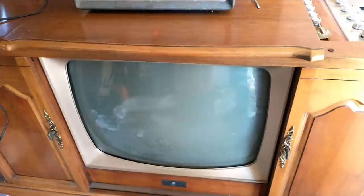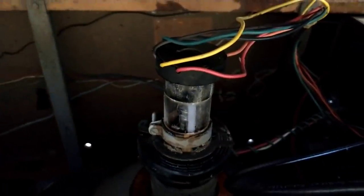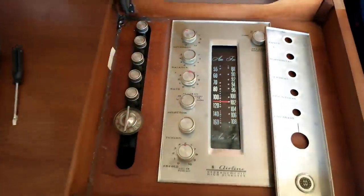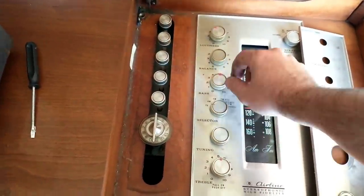I should be hearing something by now, but it seems as though I've got nothing. Filaments aren't lighting. Something's amiss here — let's see what's gone wrong. Turn this off for a bit.